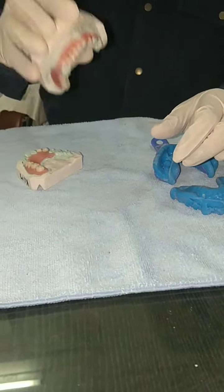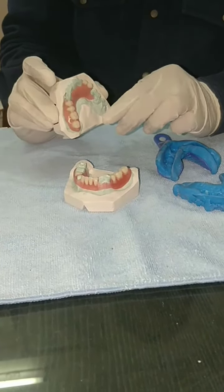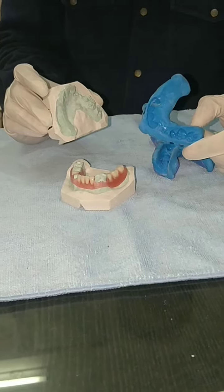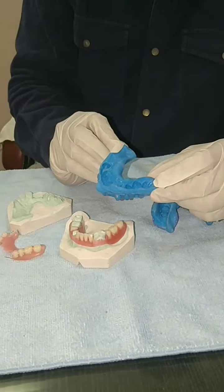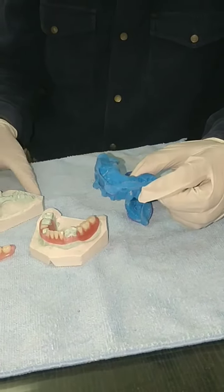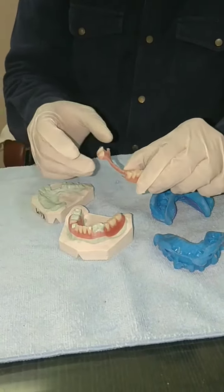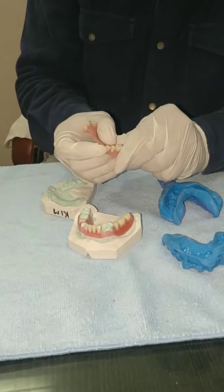So it will provide good retention — you can see the tension. Similarly, this is the upper acrylic partial. Patient Kim Miller sent me this impression, but it was out of the tray so we were not able to make it properly. They sent this impression and since it was out of the tray, you can see the cast was not proper. However, we have made this acrylic partial for them; it is a bit loose and they can tighten it by pressing the clasp inward.